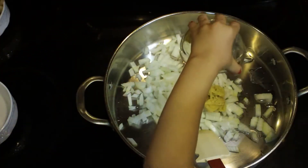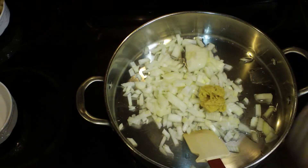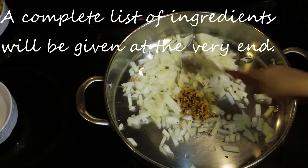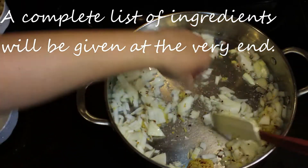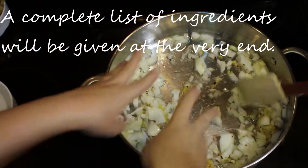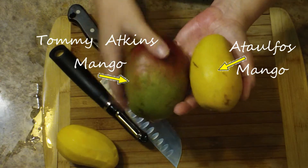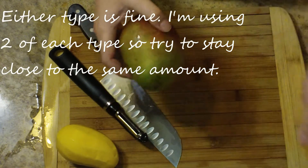Then two tablespoons of shredded up ginger — I like to shred a bunch of ginger at once and freeze it, and then I just kind of have it ready to go. I'm also adding in one teaspoon of red pepper flakes, and then one teaspoon of kosher salt is also going to go in. Now I'm going to go over here to my mangoes, and I'm using two different types, and I will be using two of each type.